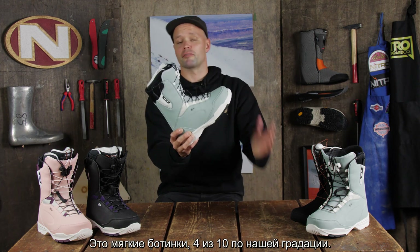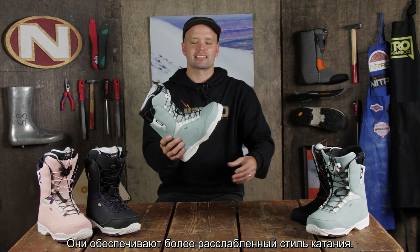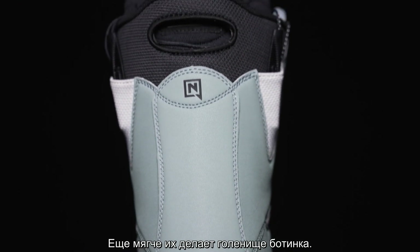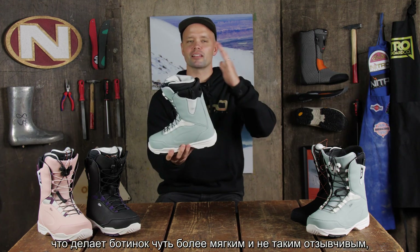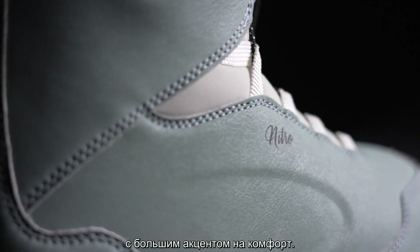It has a flex rating of 4, so it's a softer boot, providing you with a more relaxed, more laid-back riding style. What also makes it softer is the cuff up at the top here of the boot. It is a little softer mesh material at the top and the back here, making it a little more flexible, not super responsive, more focused on comfort.